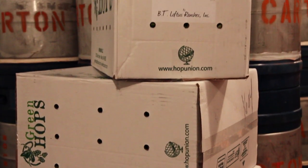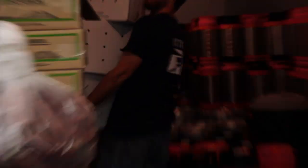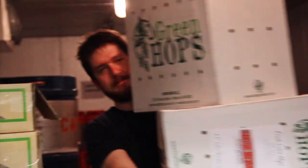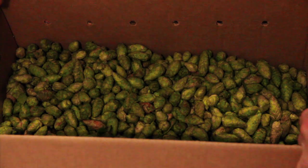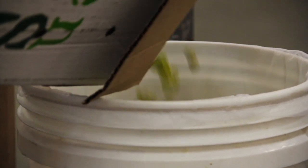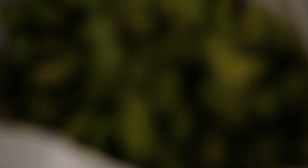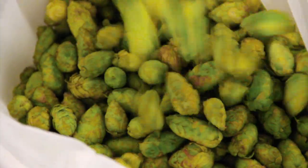This year we're using Citra, which is a hop we use a lot around the brewery. It's in both 077 and Boat Beer, and we like it, so beginning of the year we said let's do Citra this year. We're using wet hop Citra that were overnighted to us from Washington, put them in the whirlpool of our harvest beer, and then we're going to dry hop it with some whole cones of Amarillo we have.